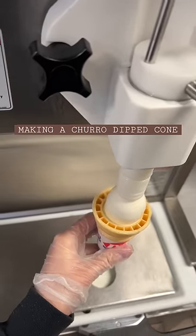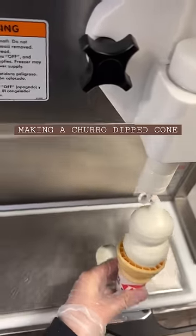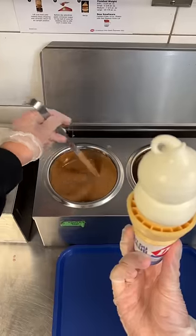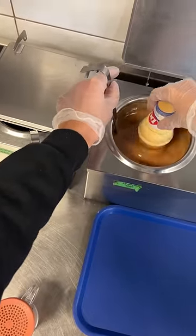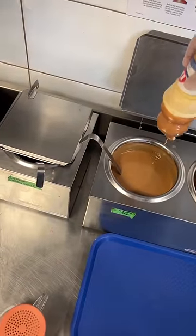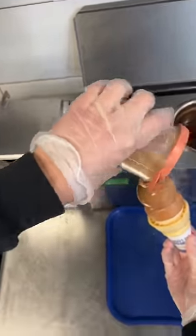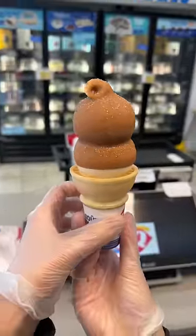We're gonna make a churro dipped cone, and yes you heard that correctly — we now have a churro dipped cone with cinnamon sugar on our menu. Keep in mind this is my first time doing it, so I'm reading the instructions as I go. You're gonna dip the cone in the churro dip, and then before it's fully hardened, sprinkle the cinnamon sugar all over. I think I did this right, but it looks good and it tasted so good, so that's all that matters.